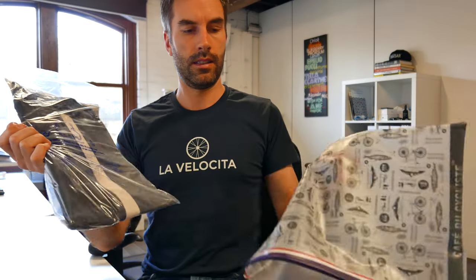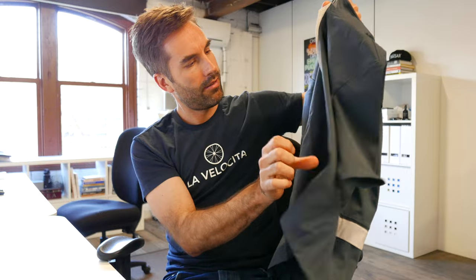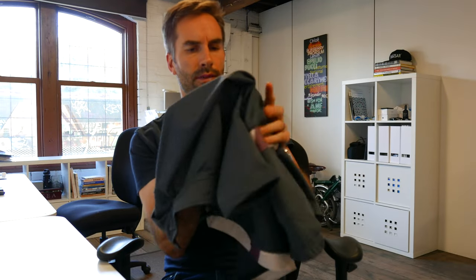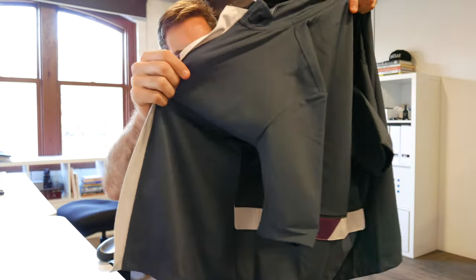On to the serious bits. This is the Josette windproof and waterproof jersey. It's got a really cool velcro flap across the zip here — really nice. It feels sort of like neoprene, but it's not. It's a medium weight, I'd say.